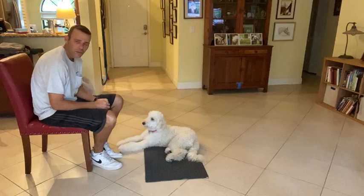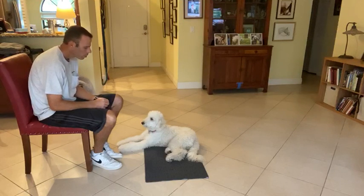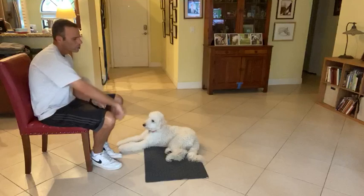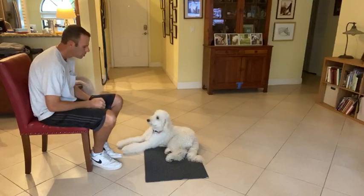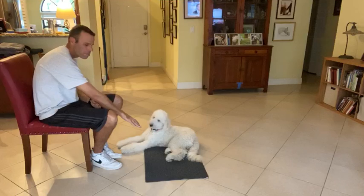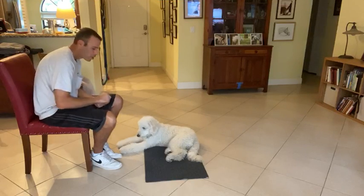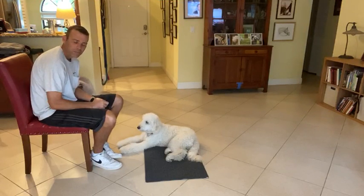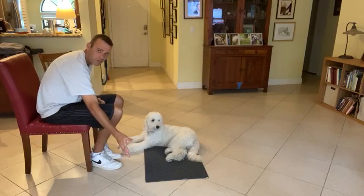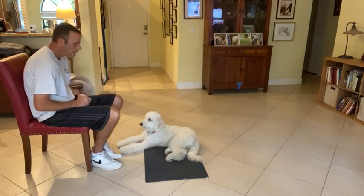Right now I'm going to start teaching Teddy the 'go to bed' command. The way we start teaching this is I'm going to take a treat, throw it over there, tell him to get it, and as soon as he gets it I'm going to say 'Teddy go to bed.' What I want is for him to come back to the mat, lie down on the mat, and then I'll lay some treats down on the mat. Then I'll put a little stop sign with my hand in front of his face and tell him to stay.